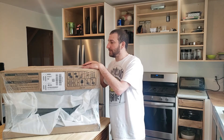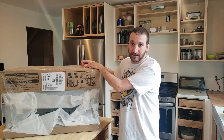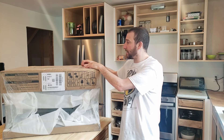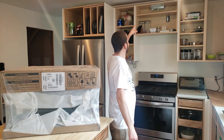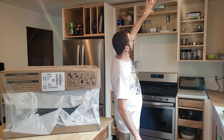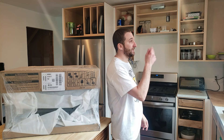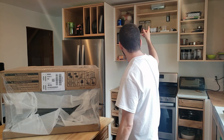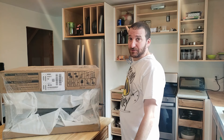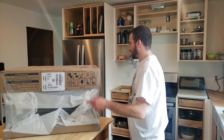So I'm going to unbox this thing, see what I got, figure out what tools I need, grab all those, and then install it. You'll see I've already got the vent going up into the ceiling and out the wall. We did that when we did the renovations and stubbed it out, so that should be good to go. I'll obviously have to cut some holes and drill some holes to attach it, but we'll get to that in a minute.